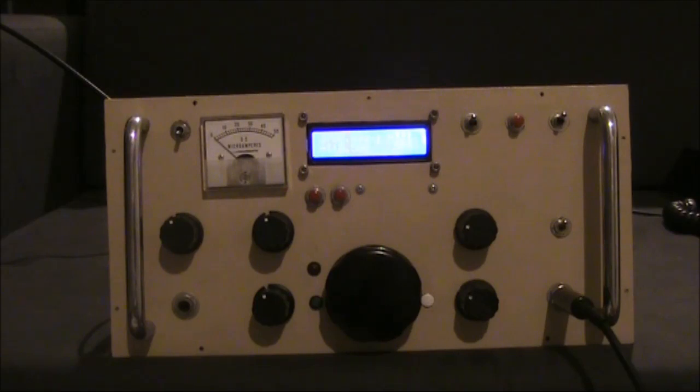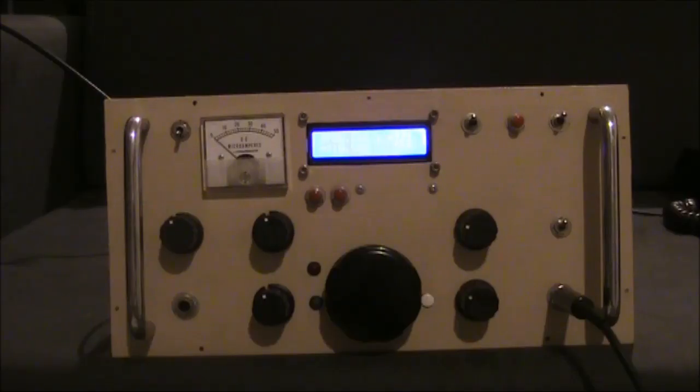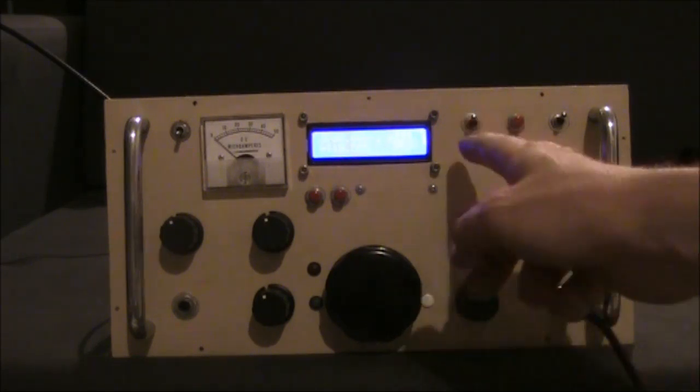This is a partially built receiver that could become a transceiver. It's based on the original BitX — the one before the DDS VFO. It uses all discrete components, except for the IC audio amplifier. I'm using an N3Zi DDS to provide the stable VFO and the digital readout.